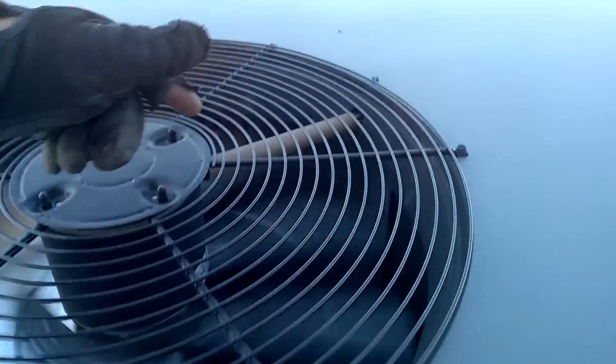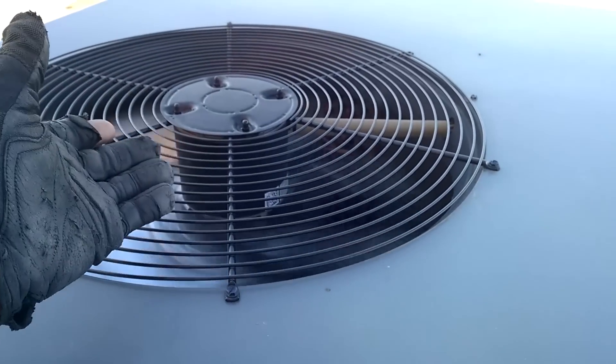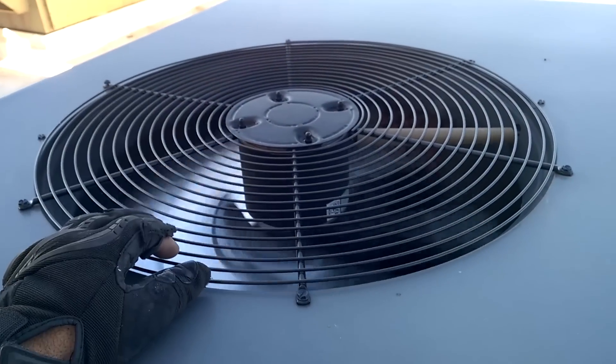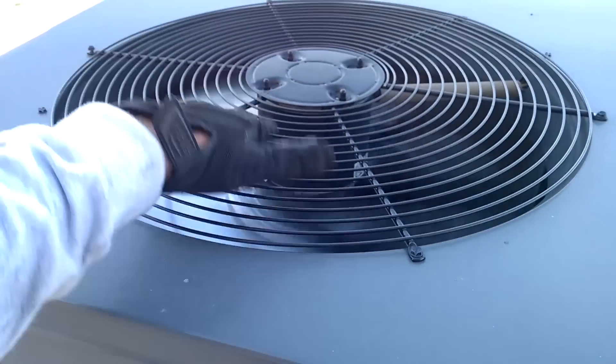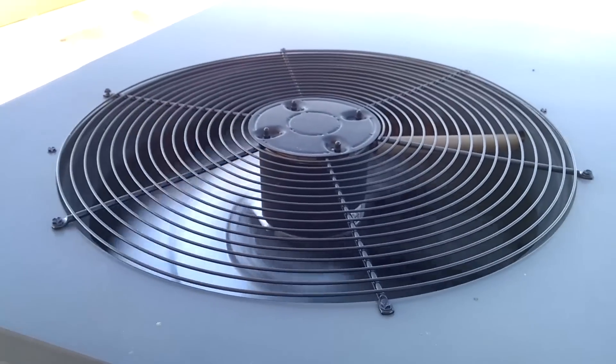Look at this other unit — this one flops around too. I just took that one apart over there because I wanted to make sure the fan blade wasn't bent, but look at this other unit. It's just flimsy. This is not Trane quality. Sorry, dude.